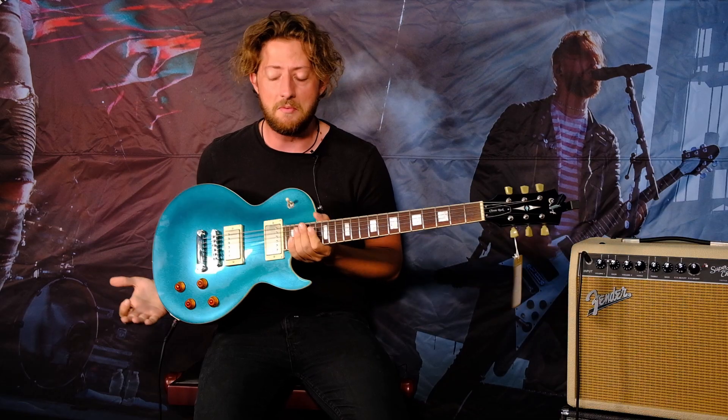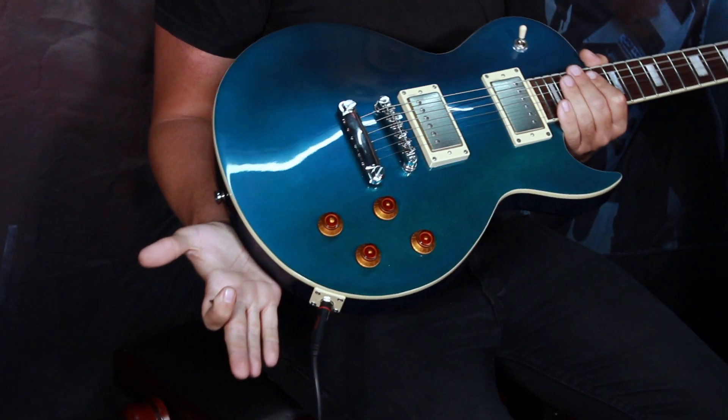What's up everybody? It's CJ here once again with Boffners and today we're looking at some Cort guitars. Specifically the CR series. The CR stands for classic rock and it's sort of no secret you can very much see what these are inspired by — it's very much an LP type of thing.